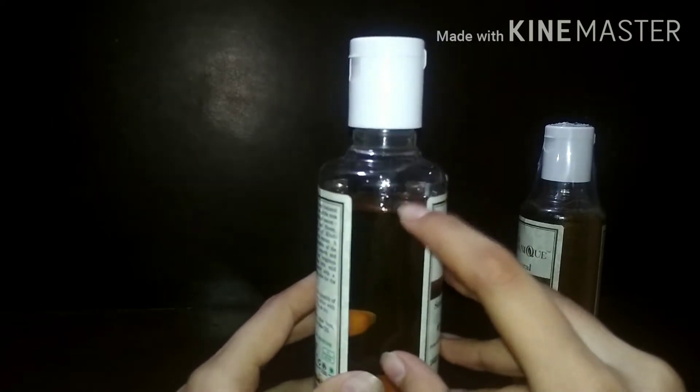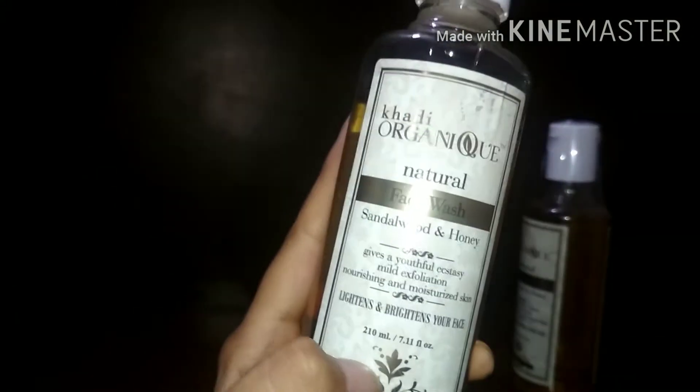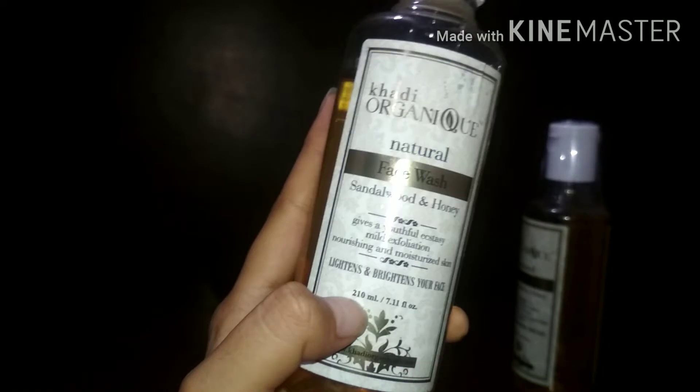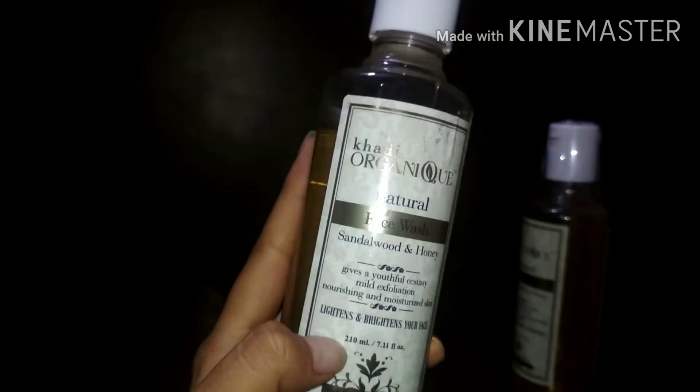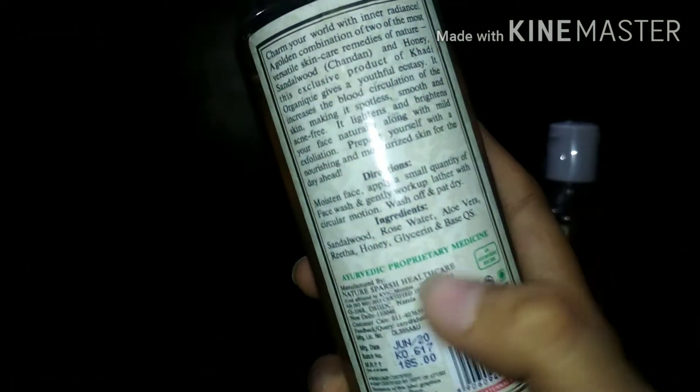I tried it for 3 weeks and this is my final review. The quantity is 210 ml. It contains all natural ingredients like sandalwood and rose water — there are no chemicals, sulfates, or anything like that.